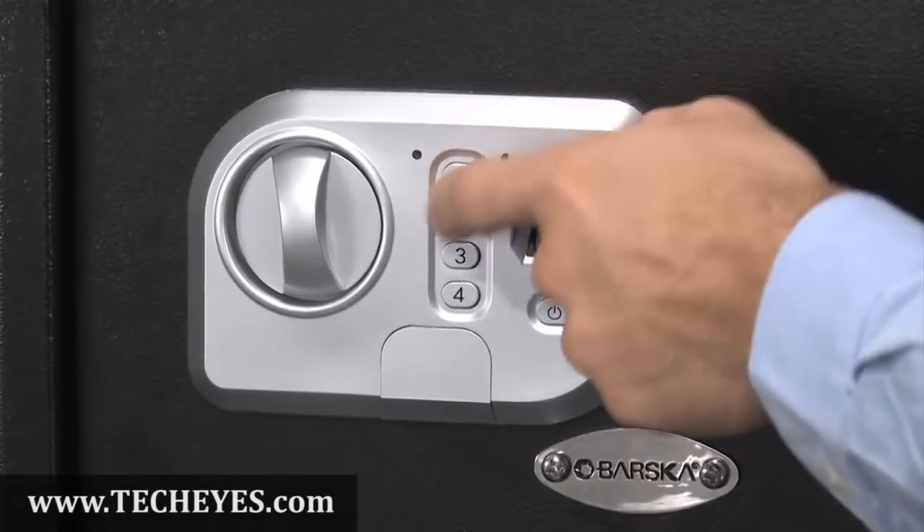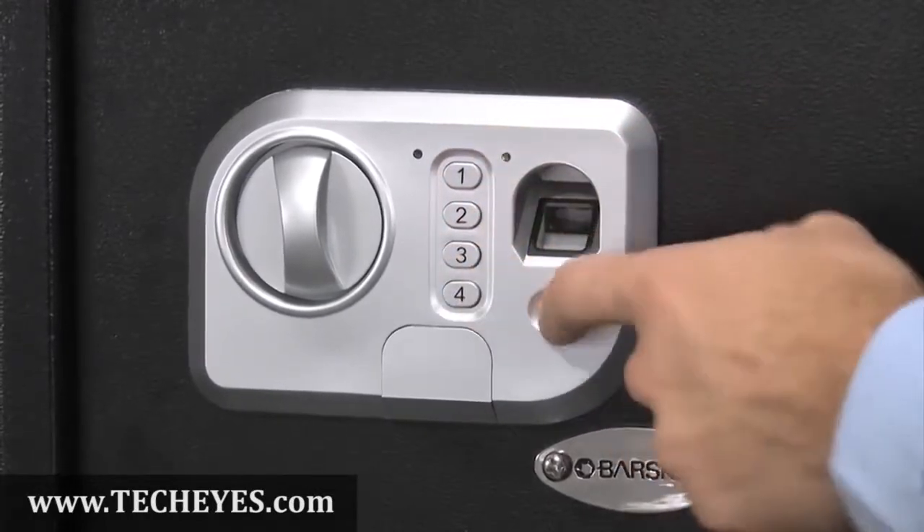To open the door with the pin code, enter the pin code and press the confirmation key. One beep and a green flash from the scanner indicates that you have entered the correct pin.